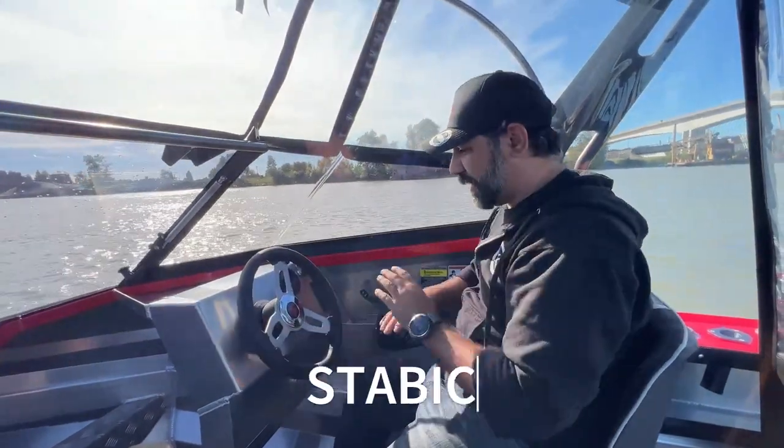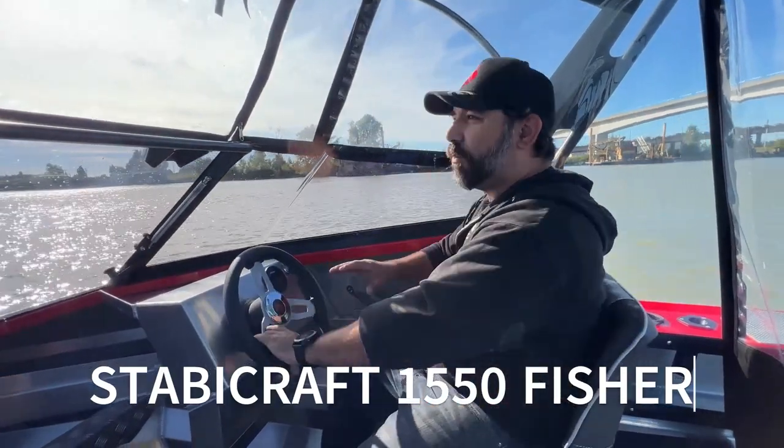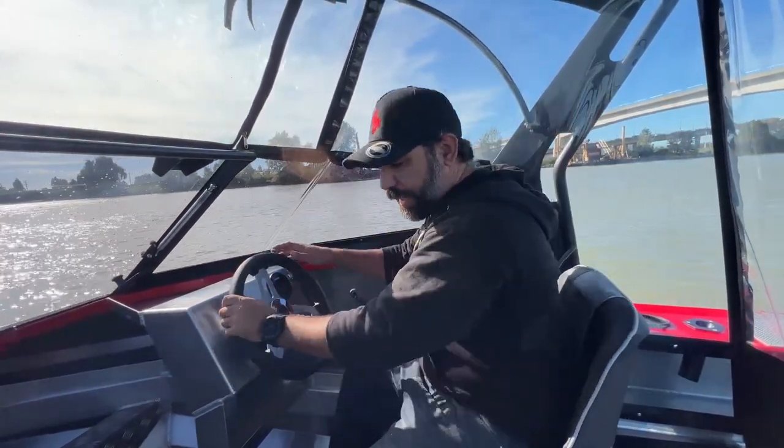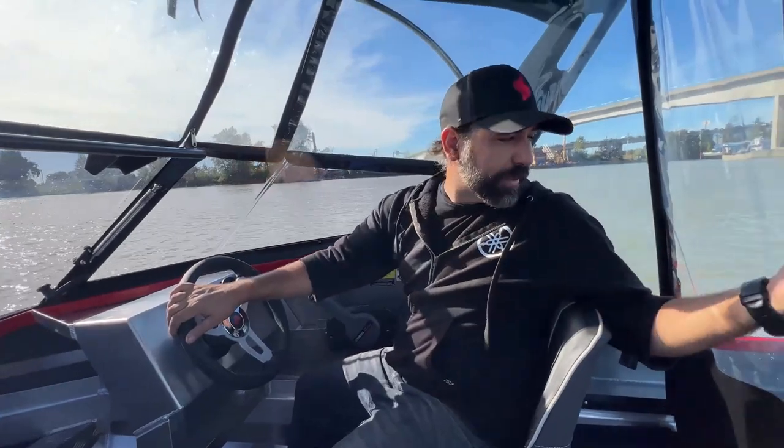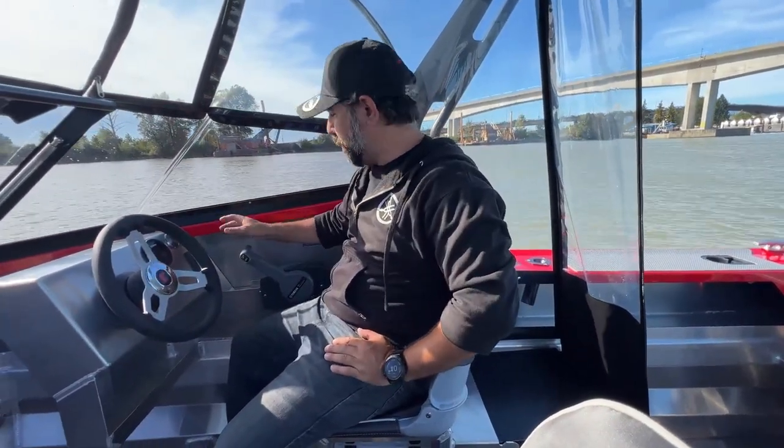Hi, I'm Mike De Niro and this is the Stabicraft 1550 Fischer. We got this equipped with the full enclosure, which is really nice. Yamaha F70 on the back, a real simple dash layout. It's a very simple boat.